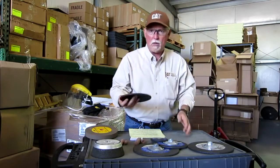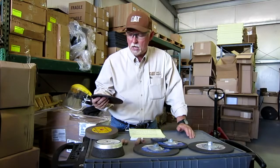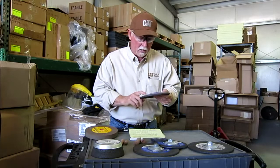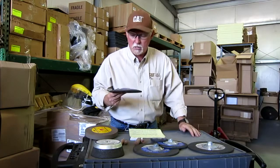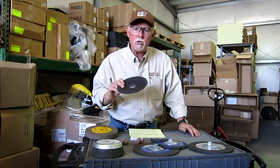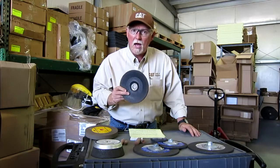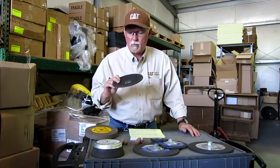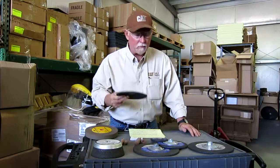High performance grinding wheels — these are made out of zirconium and they fit on the grinder. You can really knock some material down with these things. These run at 8,500 RPMs. Make sure that the grinder you're using is compatible with that. You don't want to run a grinder that's too low — it won't work. And if you run it too high, you could have a real problem.